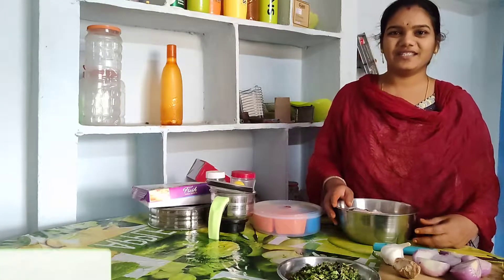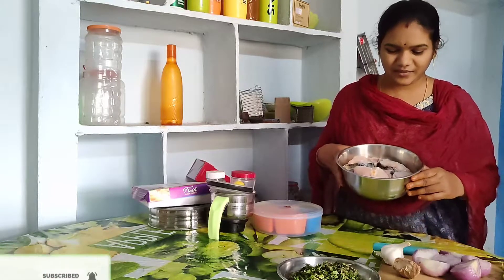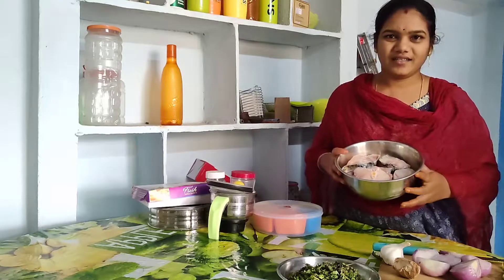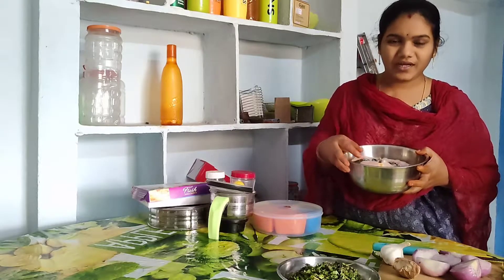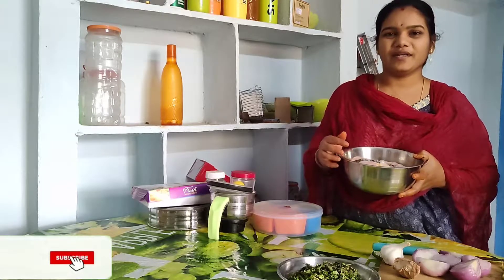Hi friends, welcome back to our channel Smiley Vlogs. We are using our malls tray and supply, so I am using it this time.